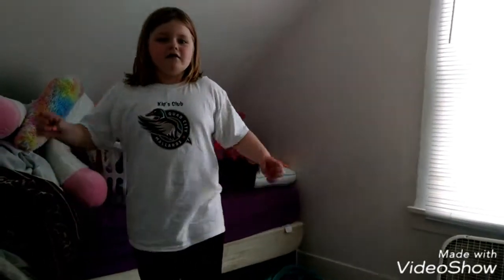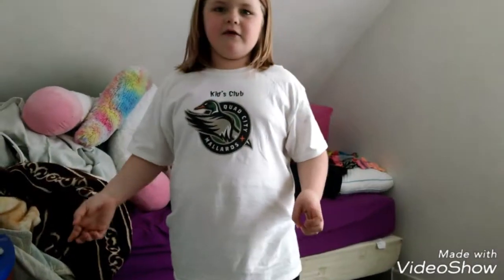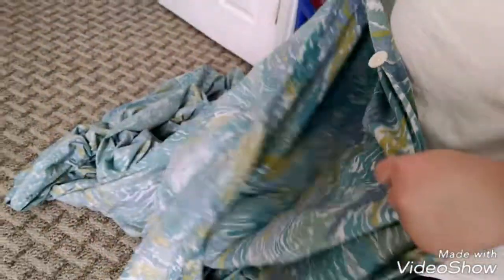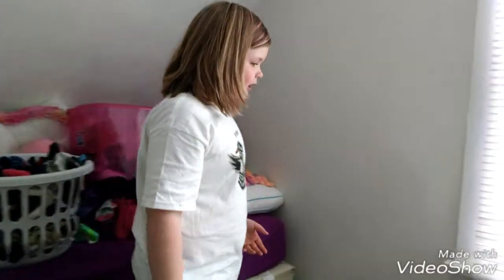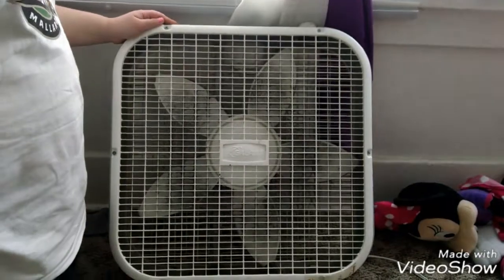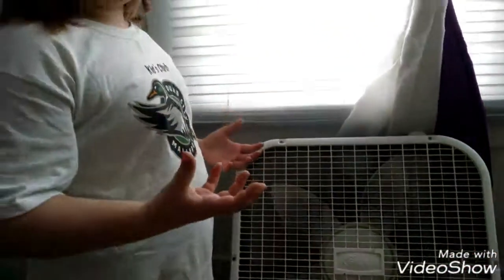Hey guys, it's DJ Noel and Sister, and today we will be building the easiest fort ever. You only need two things. The first thing we need is a duvet — it's like a blanket, but a bag. The last thing we need is a fan. It could be any fan you want, but I prefer a box fan because it has the highest power you could get.